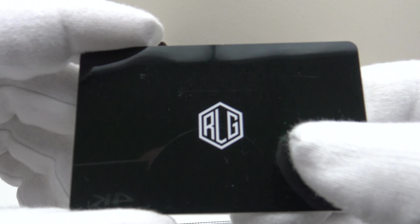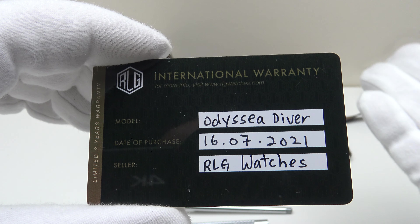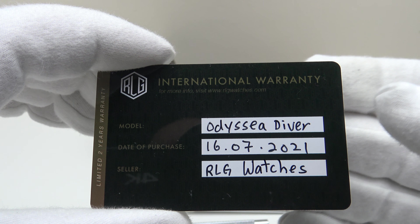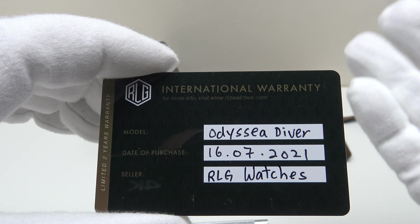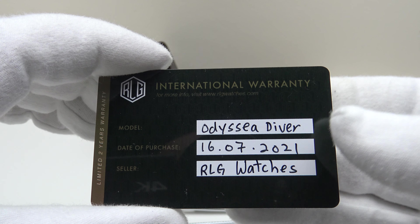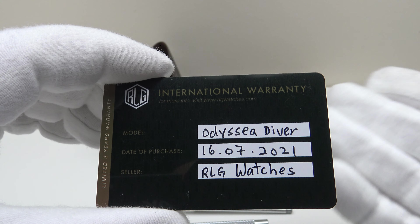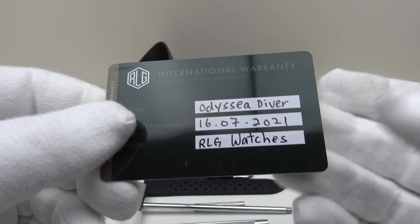This is the plastic warranty card. I'm pleased to report that the Odyssey Diver is covered by a two-year international warranty, which is very reassuring. Usually micro brands at this price point of 429 US dollars would only cover their watches with a 12-month warranty, so to get a two-year warranty here really is exceptional and Richard LeGrand deserve full credit for that.